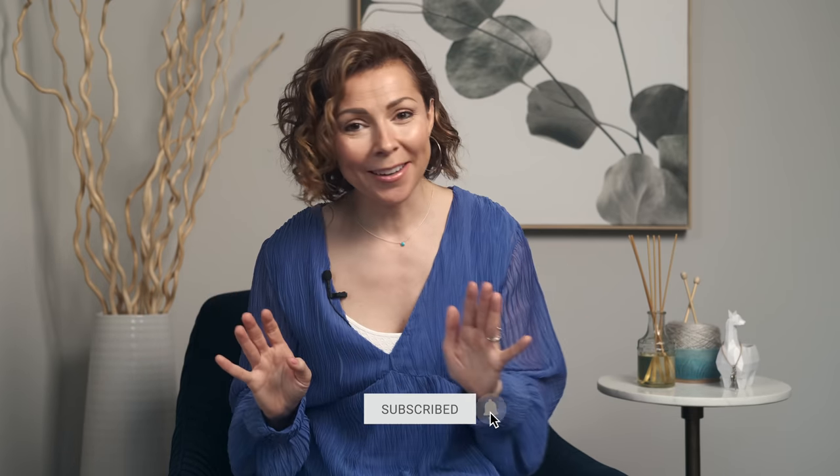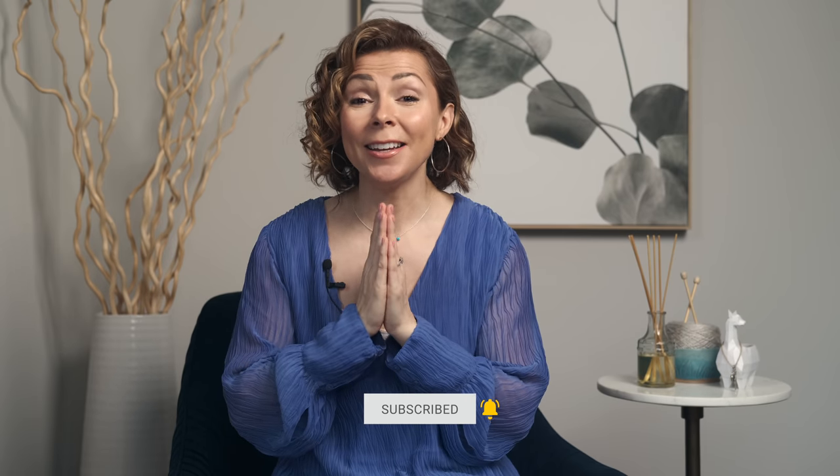I hope today is a great one for you, and that it's full of joy and love, and that you find time to crochet, of course. I'm going to see you next time for our next tutorial. I hope you have a wonderful day. Bye for now.